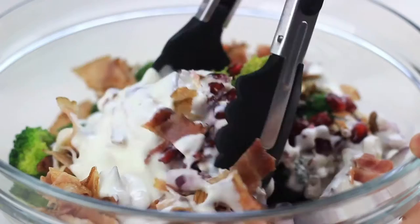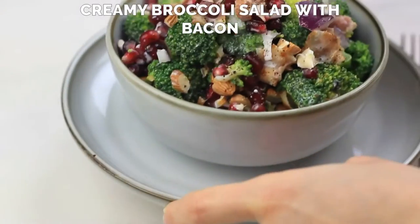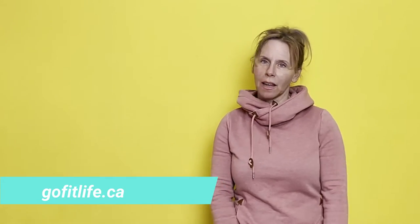I'm coach Tammy Lee and this is Cooking on the Bright Side. Every Friday I release recipe tutorial videos to help you make healthy food to fuel your lifestyle. Today I'm going to teach you how to make creamy broccoli salad with bacon. This recipe is from my book Lean Into Fit, which you can find on my website GoFitLife.ca.